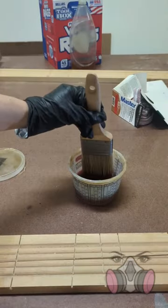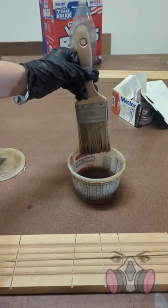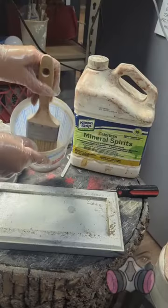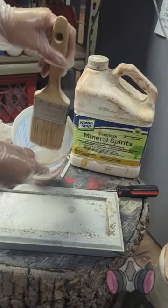First thing: never dunk your brush in more than one-third of the way in. I know it feels like if you get more product on it that you'll get the job done faster, but this just isn't the case. As I always say, just a tip.